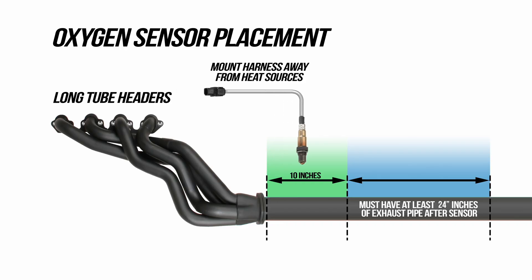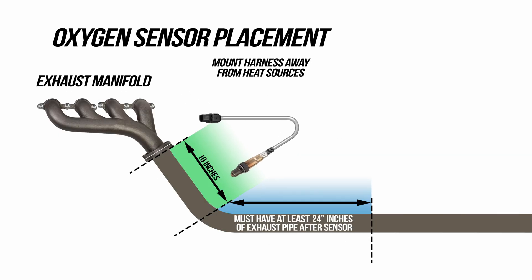There can't be any leaks before or after the sensor. And if you're planning to dump the exhaust, give it at least 24 inches after the sensor.